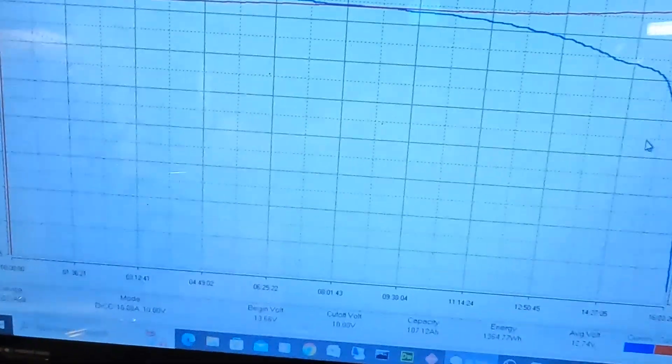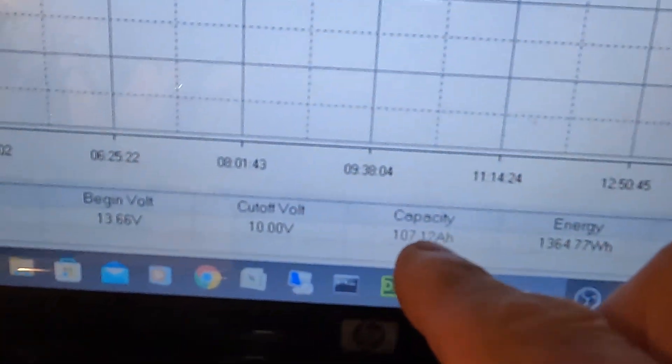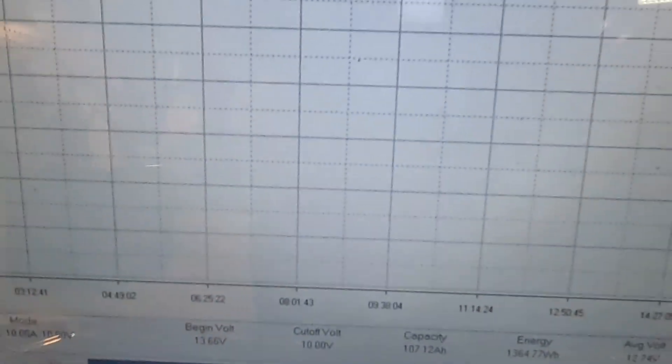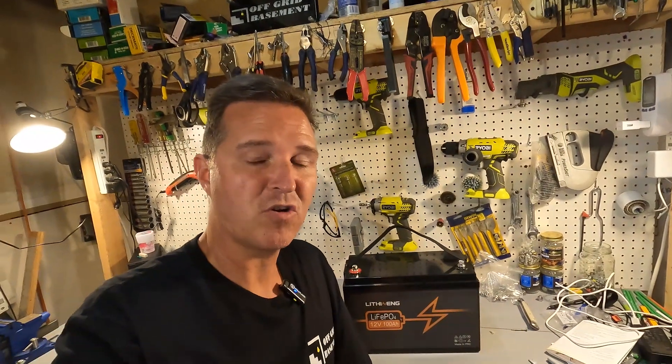The capacity test is done for this Lithoninge 100 amp hour battery and it actually gave us 107.12 amp hours — that is really good. I've got the battery charged back up and we're going to do some high amperage testing.